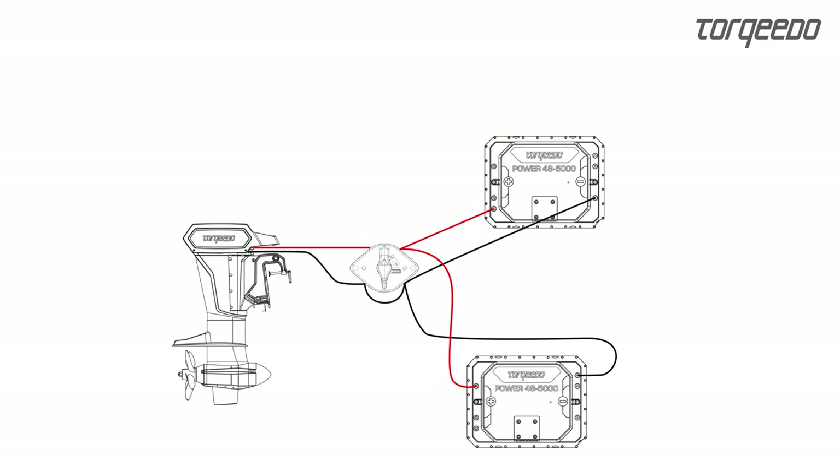If only one charger is used, connect the positive cable to one battery and the negative cable to the other. This ensures that both batteries are charged equally.